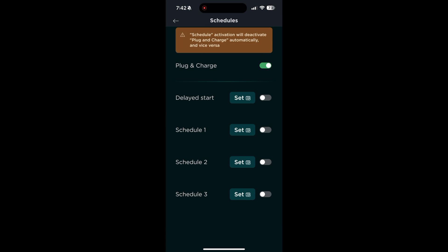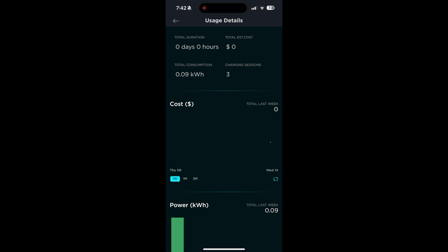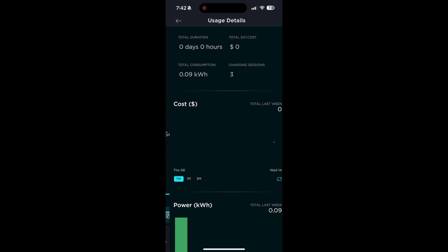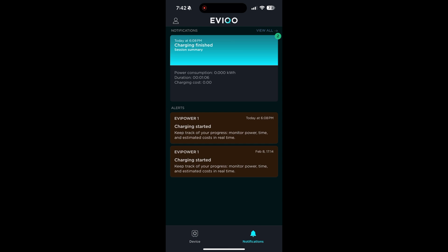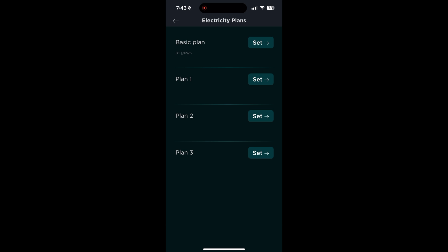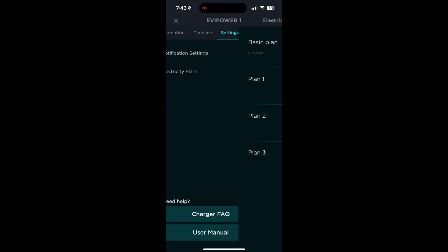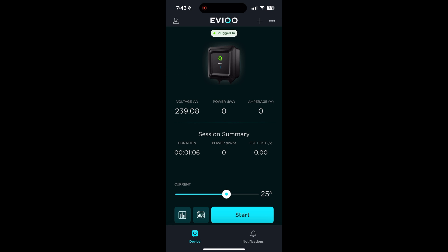You can set timers, delayed starts, and schedules. You can look at detailed usage of your charging session, notifications, and timeline — all kinds of fun settings. You can set your energy plan and put in how much you're spending per kilowatt — it's 10 cents per kilowatt where I'm at right now — and then it'll keep graphs of how much money you're spending on charging and how much you've saved. You can also add other people to have access to your charger. Pretty cool little app — very nice to have these smart charger options.